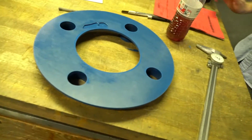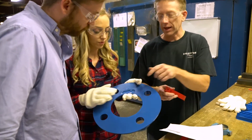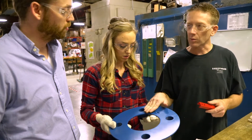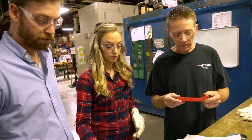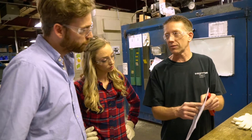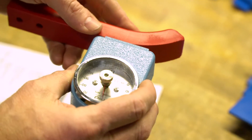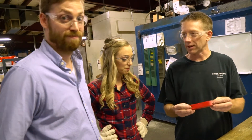Eric checks the dimensions and looks for holes or voids in the parts. He shows an example of a part with a large void — something like that but on a smaller scale. If a void is found, you can fill it in with material, sand it down once it's hard, and save the part. He also checks the hardness of the part using a scale — it's called 75D. He rolls the scale onto the part to verify. The parts passed — they did fine.